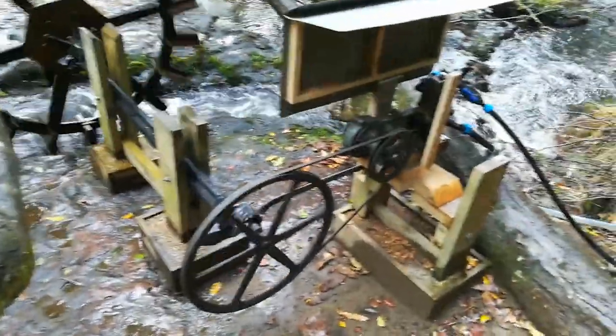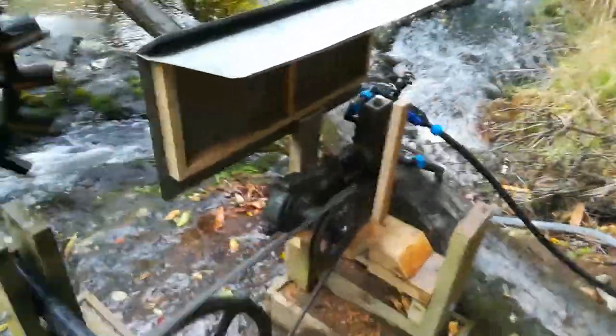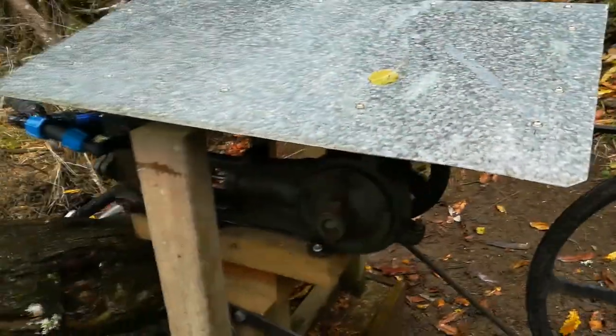Hopefully this is the final iteration and we won't have to make too many more amendments. That little roof I made for it just needs a bit of siding added to protect the pump a bit more.